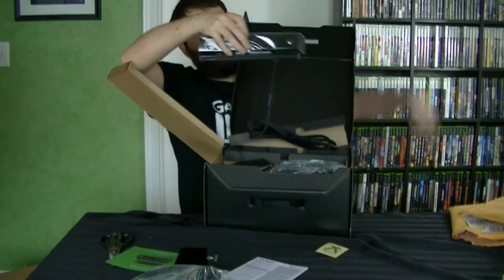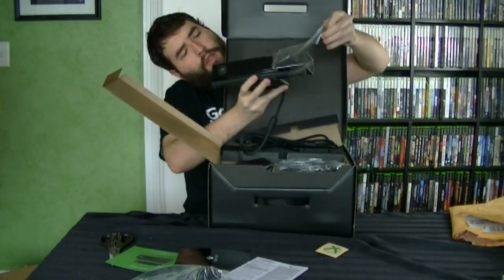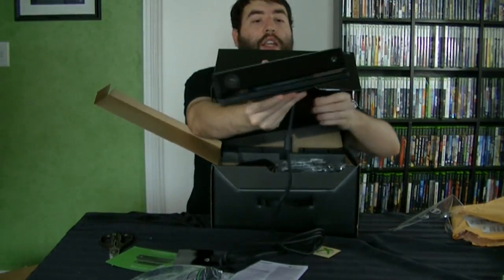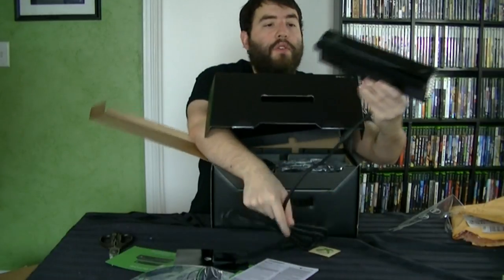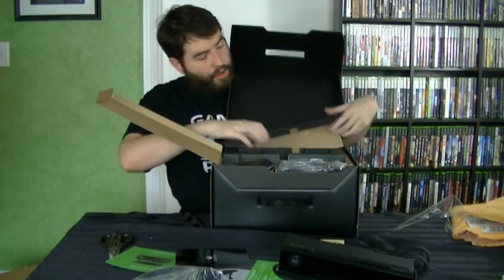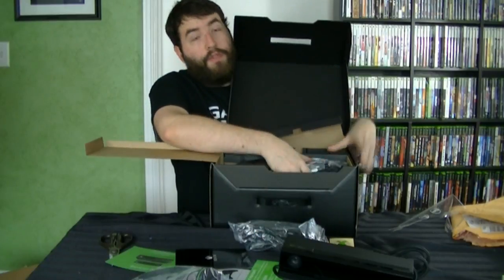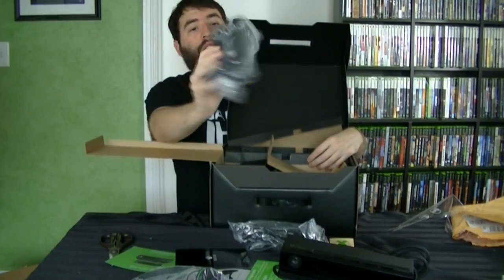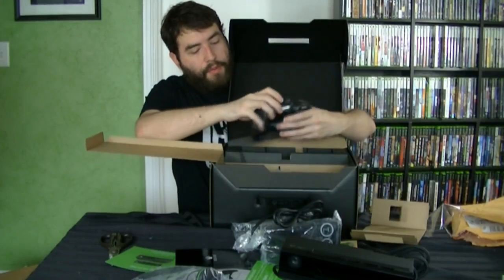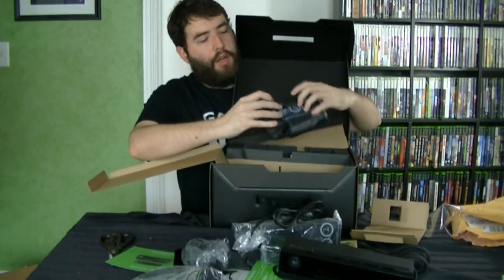We've got the Kinect. Take that out like that and take off this little plastic thing. There we have the printless Kinect. This thing is not getting good reviews so far, but I haven't used it myself. Although I will admit it looks a lot nicer than the old piece of junk one. Under that we have the power cable — part of the power cable. We have the power cable and then we have the power supply. This is an external power supply, unlike the PlayStation 4, which has an internal power supply.